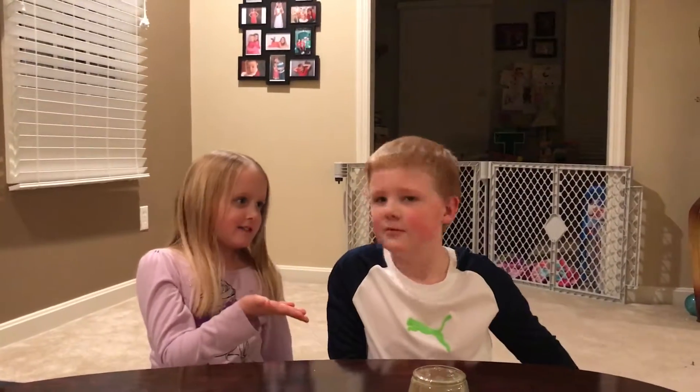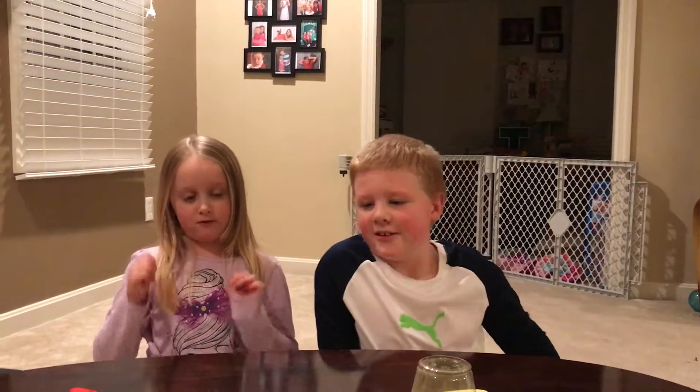Hi, welcome to the Abbey's Toy and Craft Show. Today we're going to do a magic trick with my brother Max. Hi. And it's going to be really fun, so let's get started.